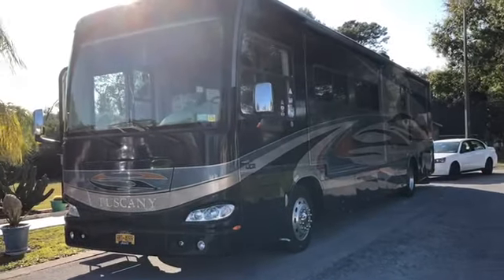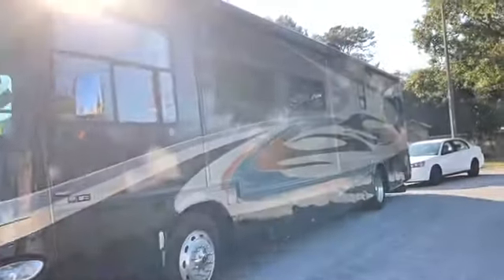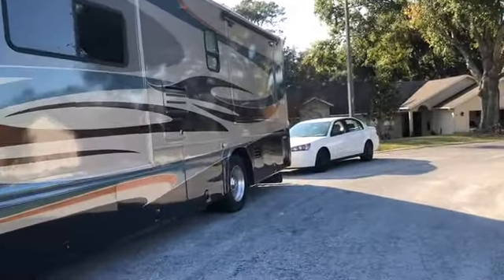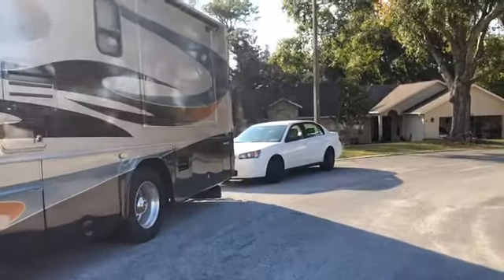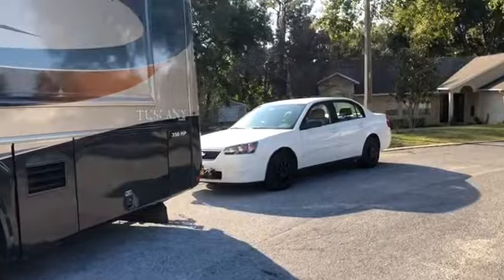We're traveling in my bus. I call it Doc — that's Doc Holliday or Doc Hollywood depending — and we tag along Betty White here. Gotta have names for things, a little like naming pets.